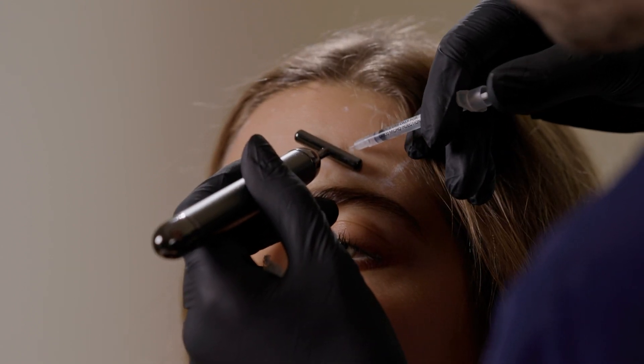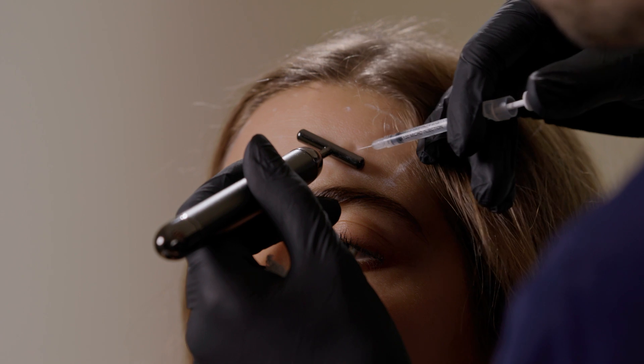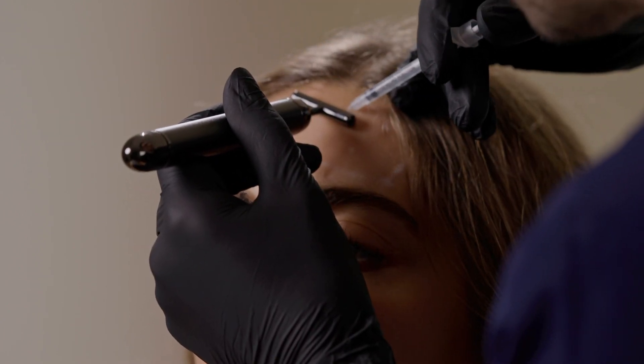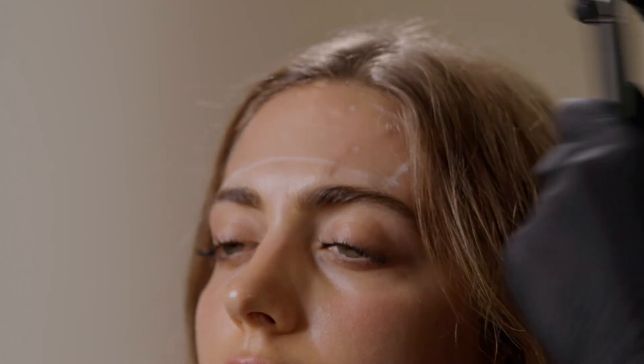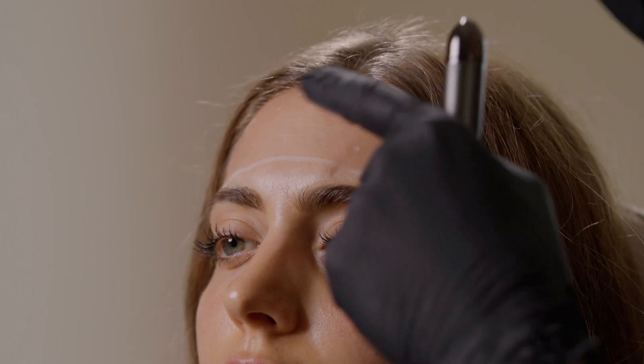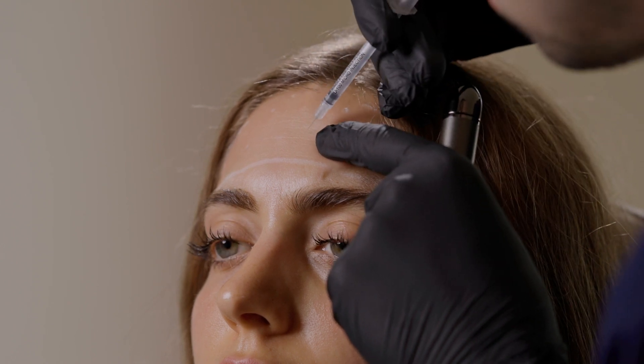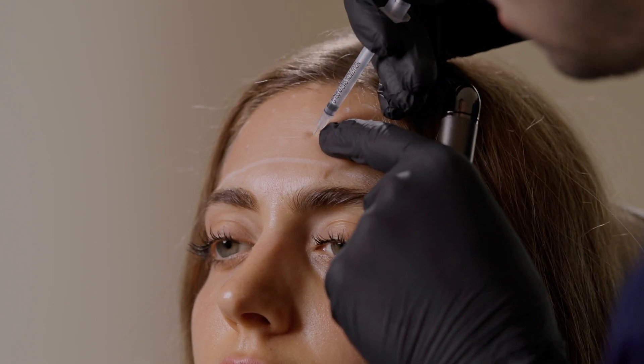Vibration, insert, injecting. Vibration, insert, injecting. If you're not using a vibration tool, you can certainly just tap the area or pull and give it some tension — tension, insert, inject, withdraw. That's the frontalis. So we've completed the frontalis muscle; let's move on to the next section.